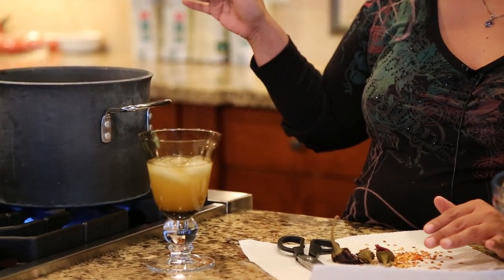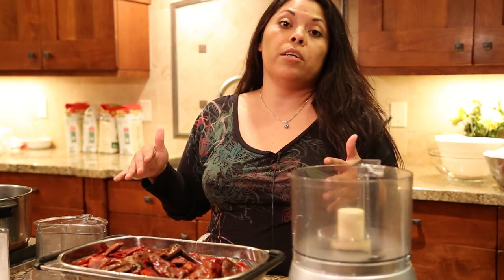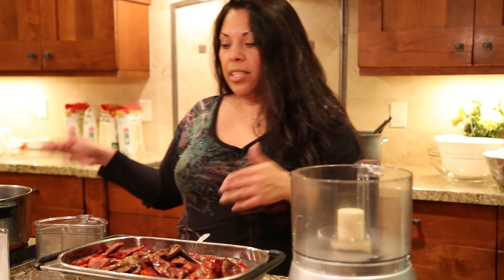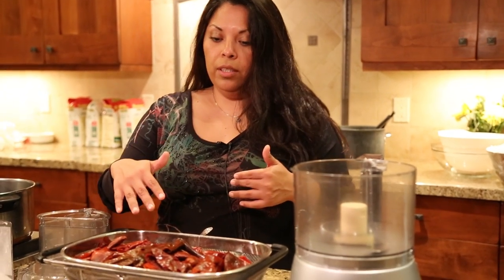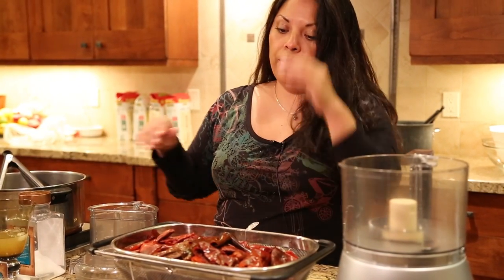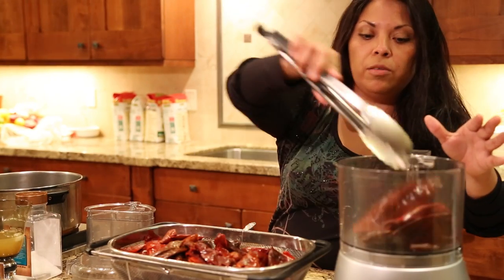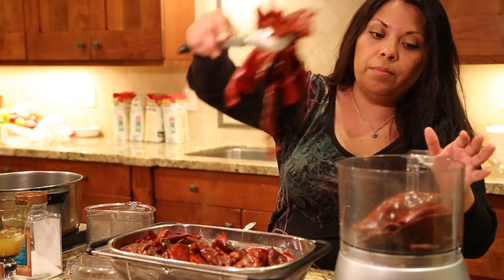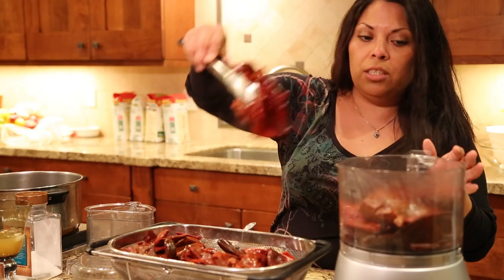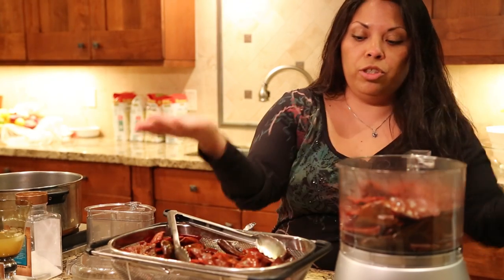Cook them for at least a half hour. Once your chilies have reconstituted and cooked for about a half hour, take the chilies out and put them somewhere to cool a little bit, keeping the juice separate from the chili. We're going to reincorporate the juice once we put it in the food processor. Put them in the food processor in batches because they won't all fit and you don't want the juice spilling out.